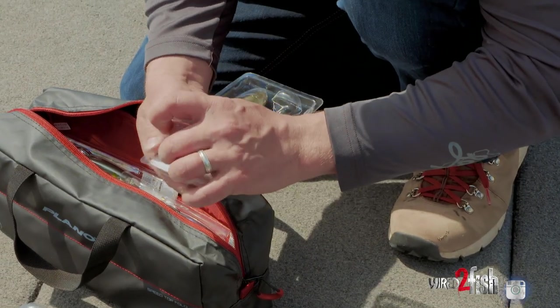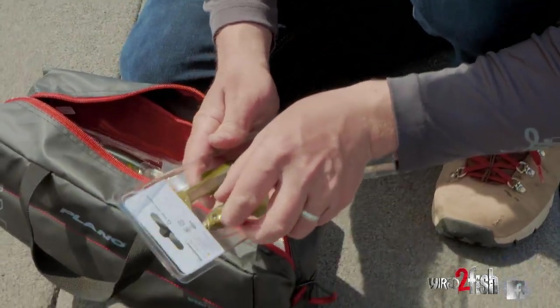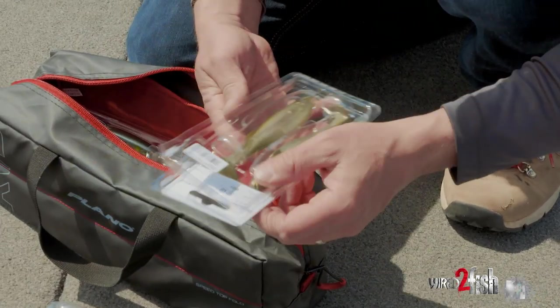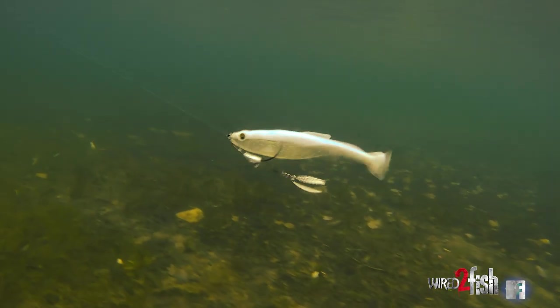If I'm not going to use a bait, or I'm done using a bait, I just like to slide them right back in here, and that way I'm confident that that tail doesn't get warped. Some of these baits can be pretty sensitive to warping, where you're just not going to get the desired action out of them. This is going to keep these particular baits perfect.